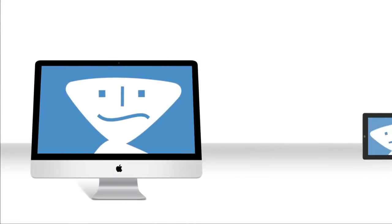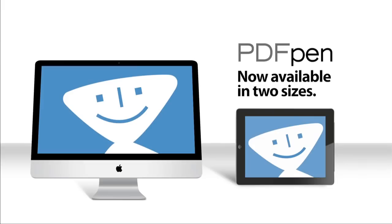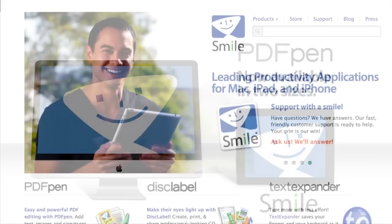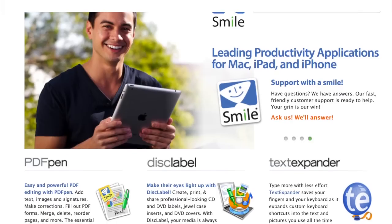This edition of Mac Voices is brought to you by PDFPen for iPhone from Smile, the mobile version of the award-winning Mac PDF editor. Use PDFPen for iPhone to sign a contract, make corrections, or fill out a form while you're on the go. Now you have big PDF editing power in a convenient travel size. Visit SmileSoftware.com for more information, and thanks to Smile for sponsoring this edition of Mac Voices.